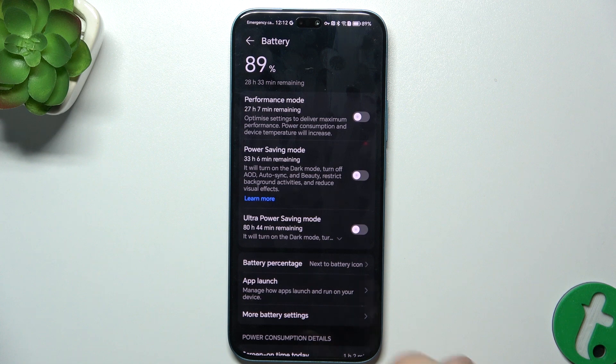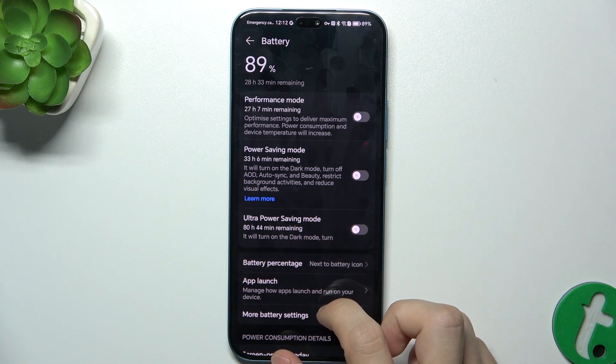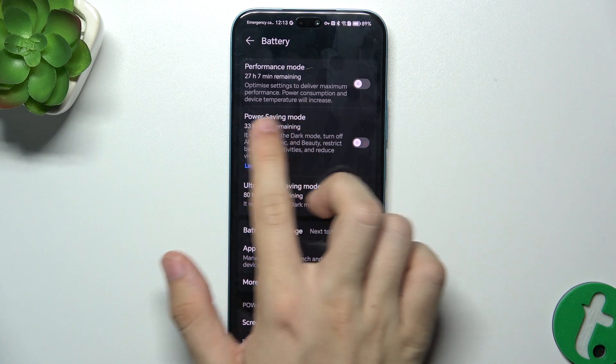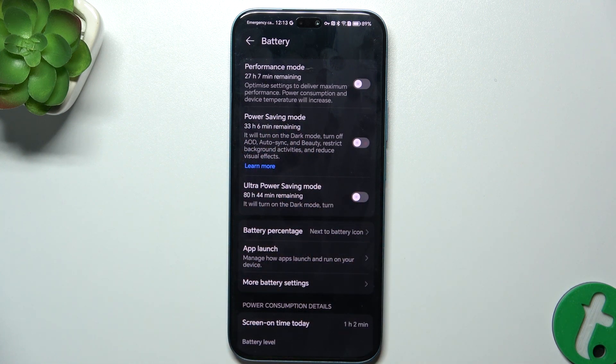You can also enable ultra power saving mode, which will not only do the same things as power saving mode, but will actually disable most of the phone's functionality, and will leave you with a few apps to use — the most important apps and a clock.